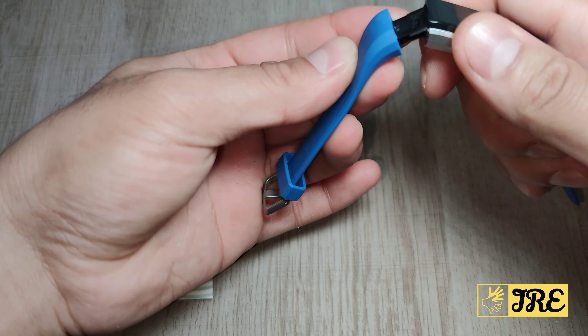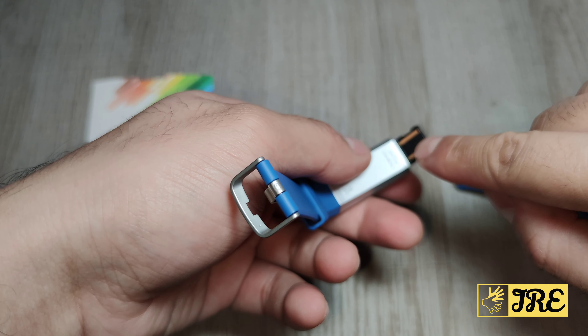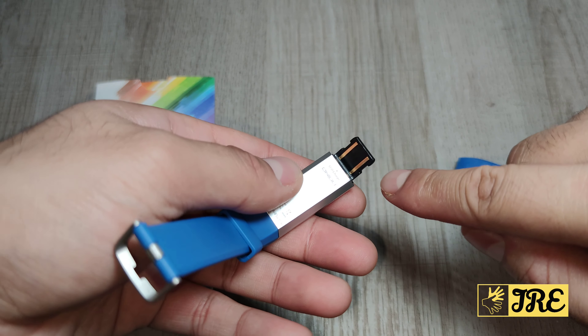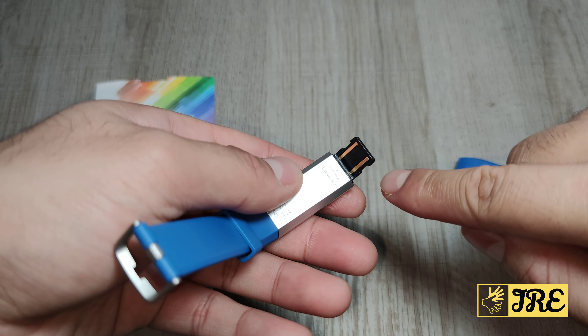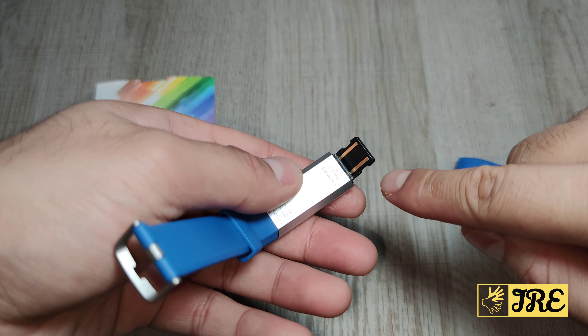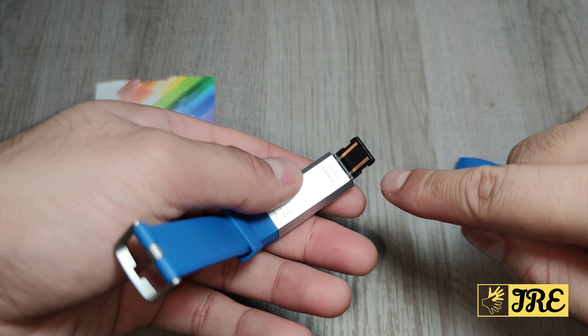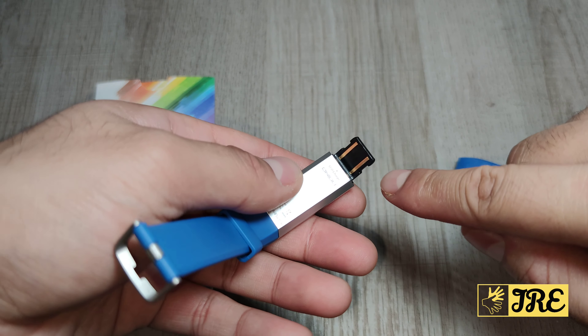It works with Android and iOS. For Android it has to be 4.4 and above, and for iOS it has to be 8.0 and above. To charge it, the charging port is on this side — you pull it out and connect it to a USB port and it will start charging.